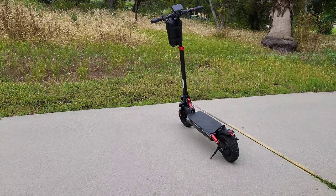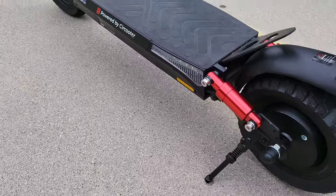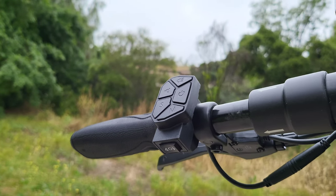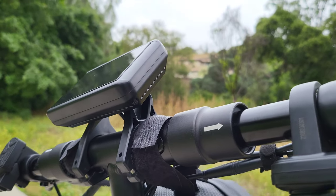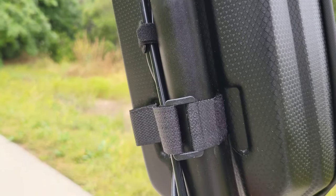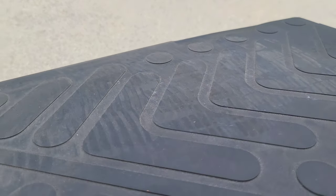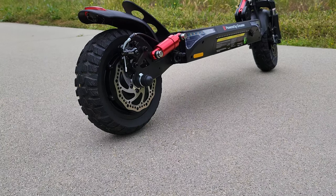Other than those minor points, this is just a solid scooter — well constructed, plenty of power, good braking, nice lights, a solid display, and a lot of functionality. I highly recommend it. Coming in between $699 and $899, you get a lot of bang for your buck. If you're interested, I'll drop a link in the description to Amazon and Scootermate's website. If you get this scooter, I'm pretty certain you're going to be happy with it — it's a really nice upgrade from a $300 to $400 electric scooter. Thanks for watching, this is Paul Tech, and I'll talk to you on the next one.